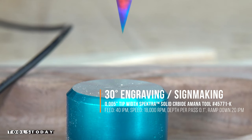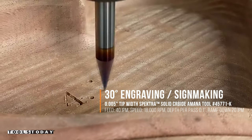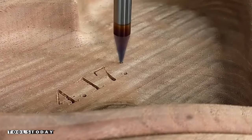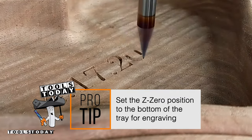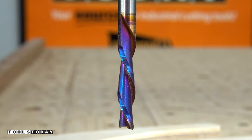You can see that the knot filled really nicely. Now we're going to engrave the bottom of it with the 45771-K 30-degree engraving bit, and I'm just going to put in my wife and I's anniversary date. This is definitely making it a little more customized and special.